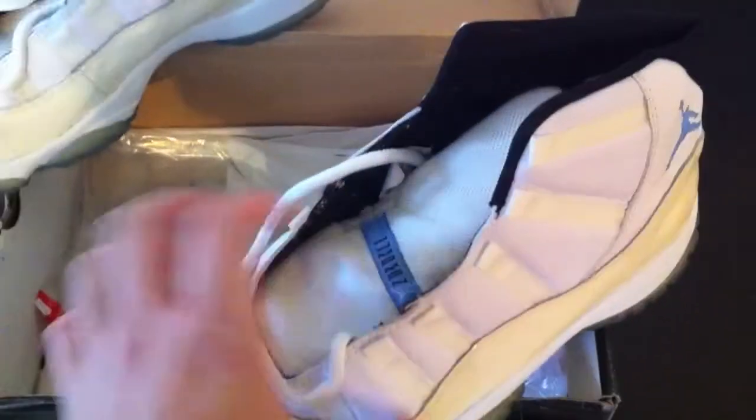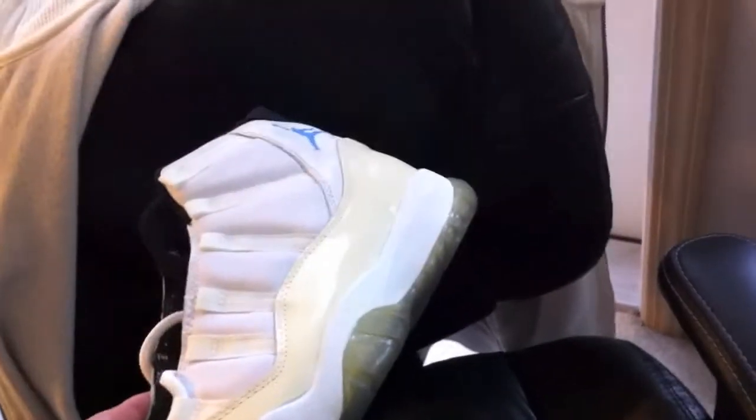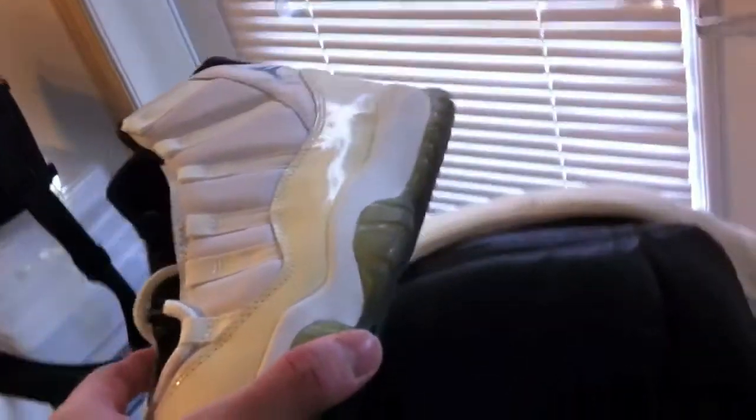I got these at a really great price off eBay — dead stock — only thing was no OG box. It has a little bit of yellowing but gives it a nice finished look. Here they are, the soles. With better lighting you can kind of see a bluish tint to it — that Carolina blue carbon fiber.